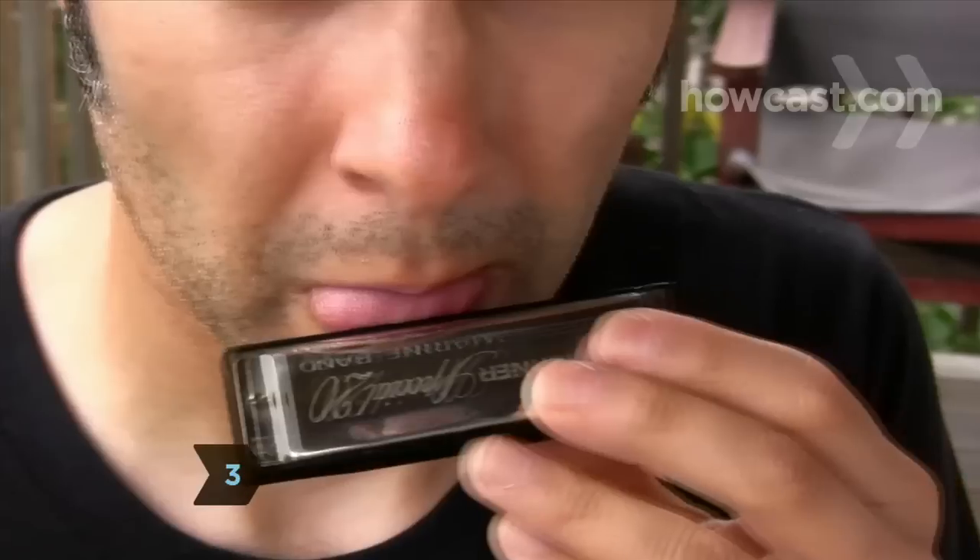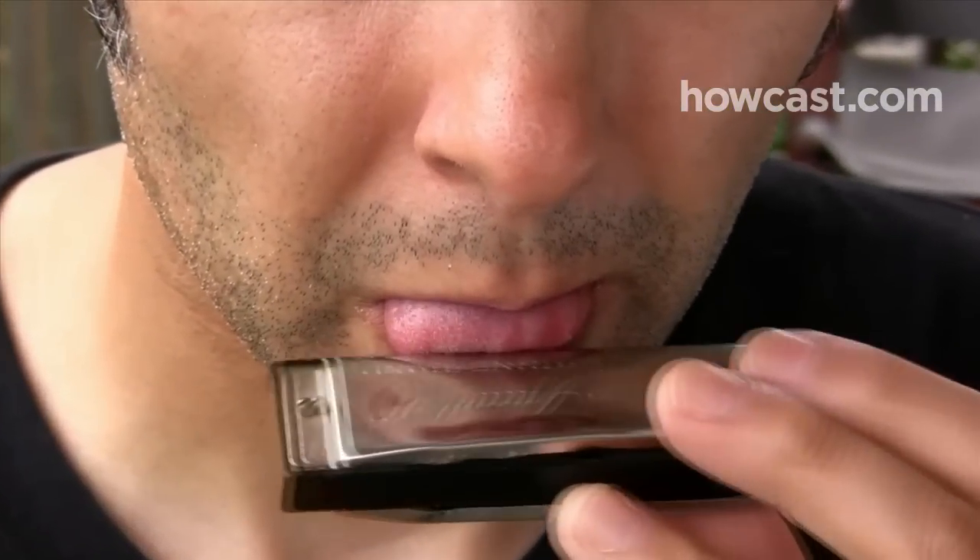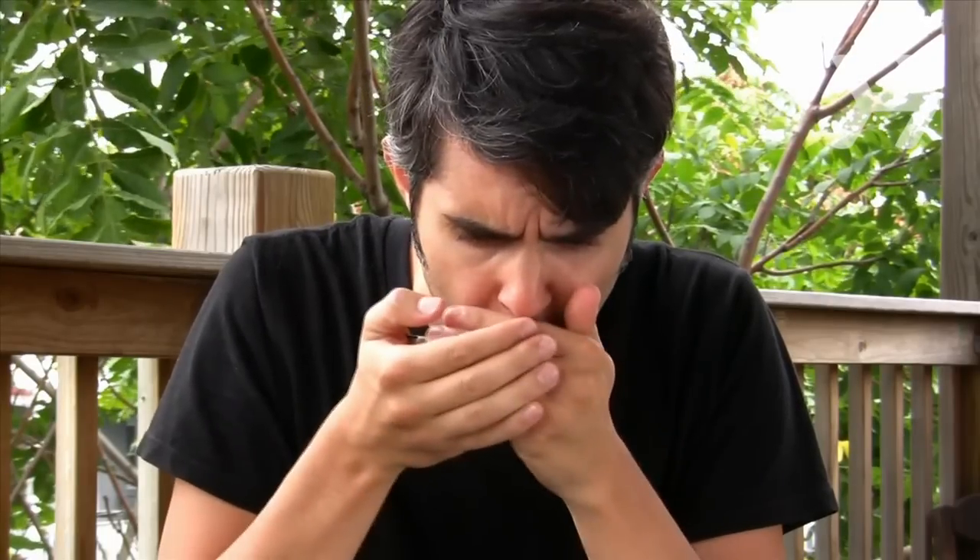Step 3. Slacken your shoulders and neck to get ready. Lick the mouthpiece to make sure you can slide it across your lips. Move the harmonica, not your head, when you play.